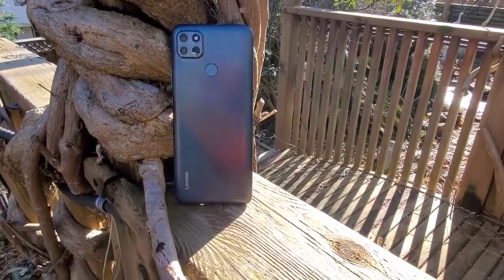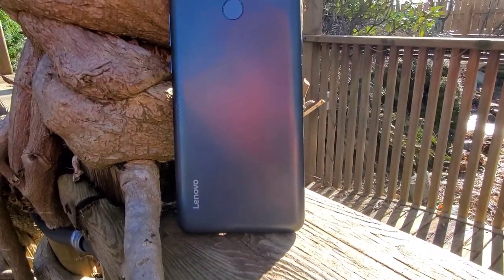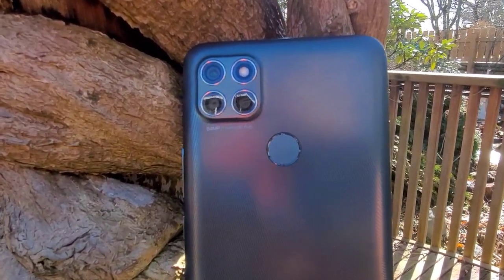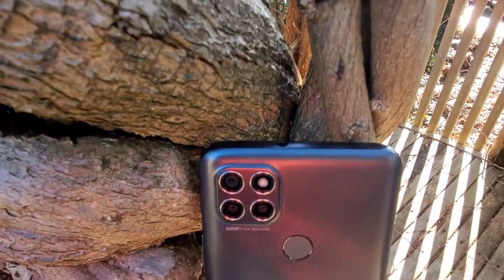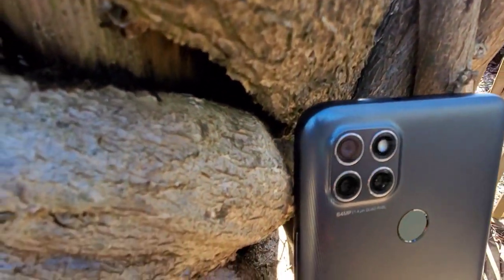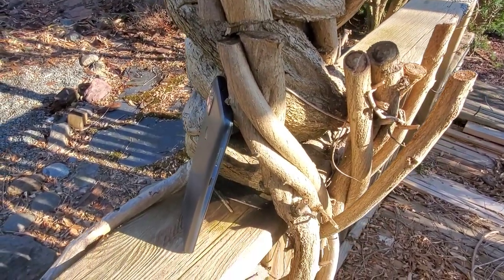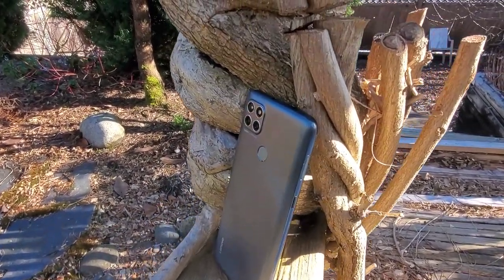Now let's look at the specs. For display you get 6.8-inch LCD at 720 x 1640 pixels. Weight is 221 grams. OS is Android 10. Chipset is Snapdragon 662. CPU is quad-core, GPU is Adreno 610. For memory you can get this phone in 64GB with 4GB RAM or 128GB with 4GB RAM. For the rear camera you get 64MP, 2MP, and 2MP, and this phone can record 1080p at 30 and 60 fps.